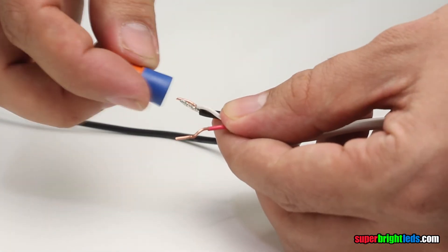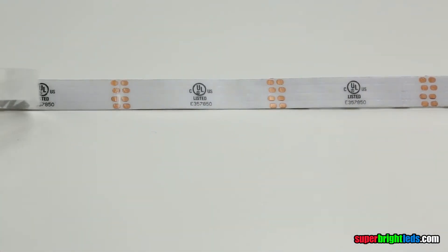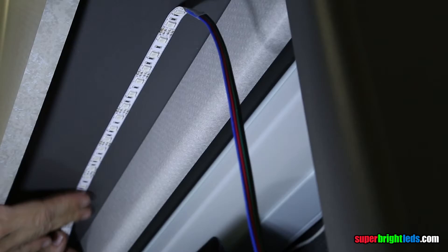Remove the strip from the reel and make connections to the power supply and controller. Begin to remove the strip's backing while adhering to the desired mounting surface. Press firmly to secure the strips to the surface.